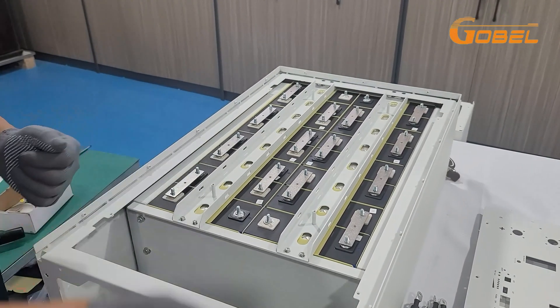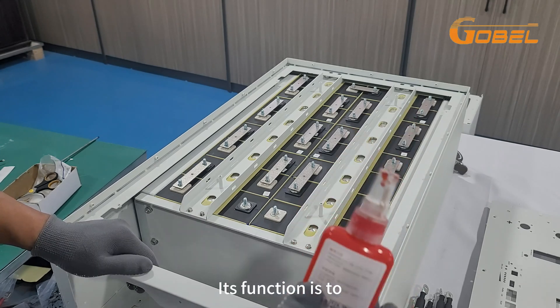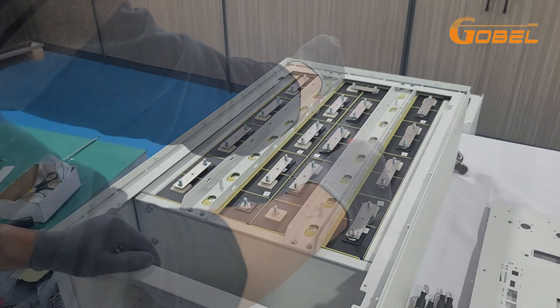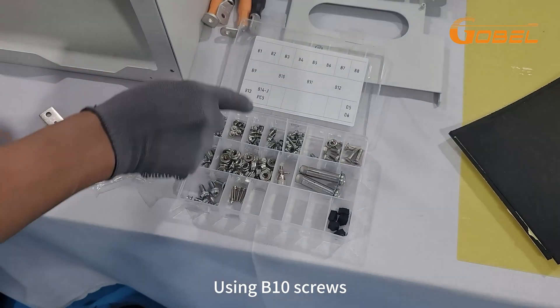The next step is to install the beads. Apply anaerobic glue to the screws — its function is to make the screw not easy to loosen. Using B10 screws.